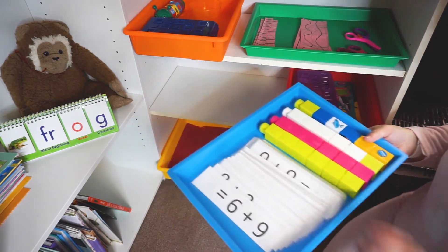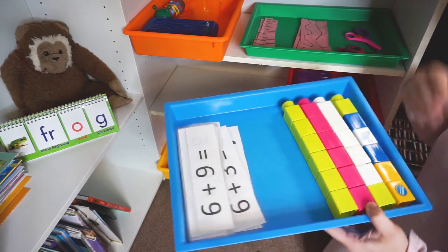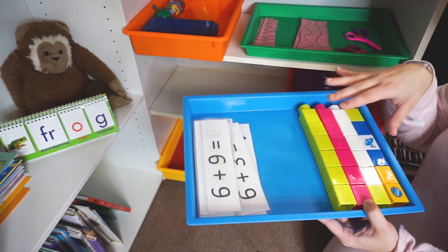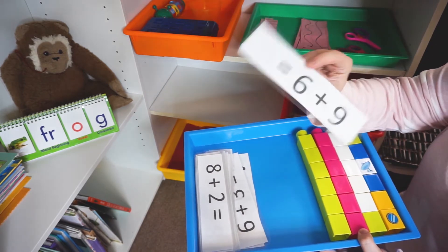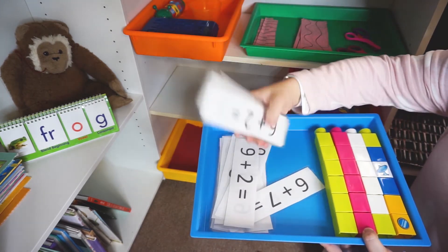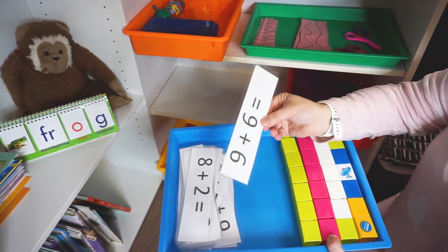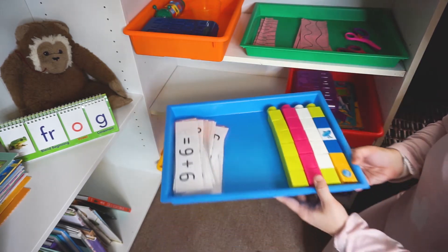This tray here is a math tray for my oldest, the five-year-old. It's just mega blocks, and if Savannah tries to play along I usually add a few more blocks. I created laminated math problems — plenty of them — and she can use a dry erase marker to build the math problems with the blocks and then write the answer on the card.